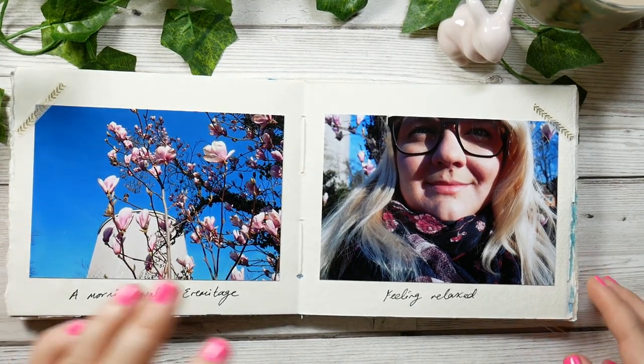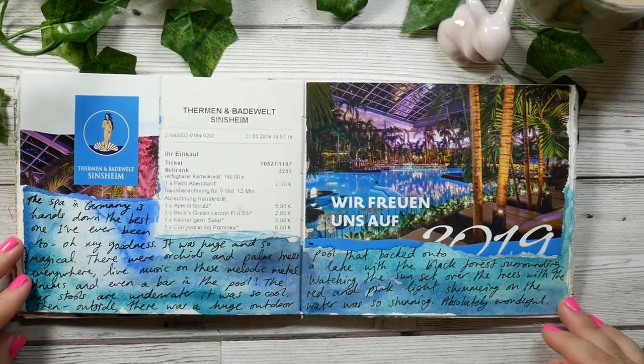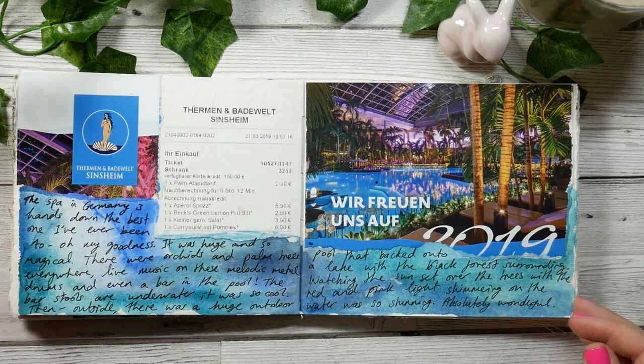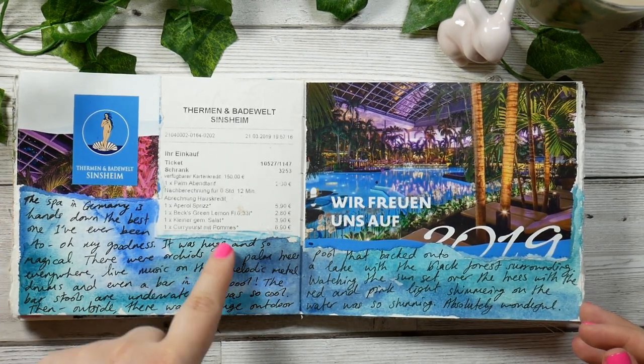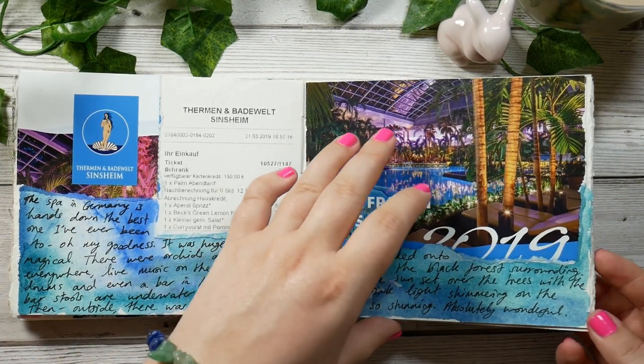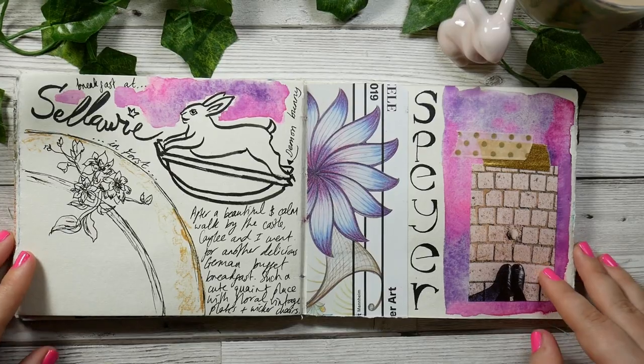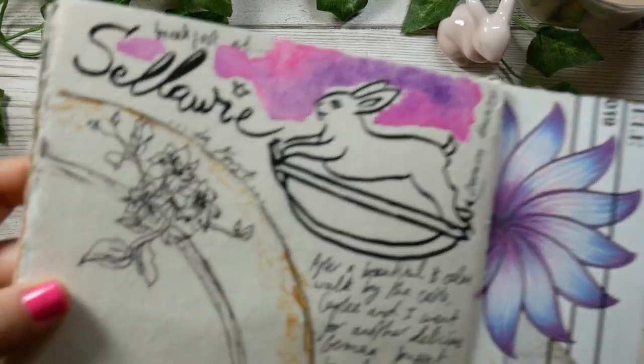After that we went for a lovely morning walk the next day. We went to a German spa and it was freaking awesome - it was so beautiful and really relaxing. I had currywurst there which was very, very cool. Here's more sketching out and about.